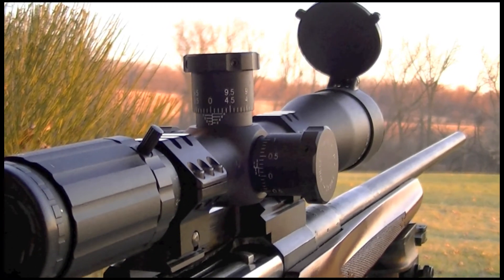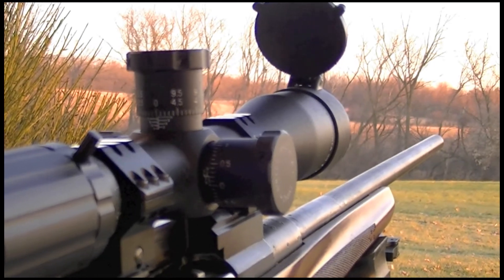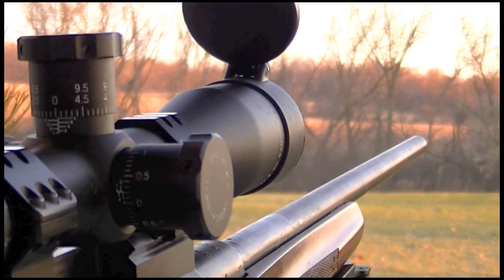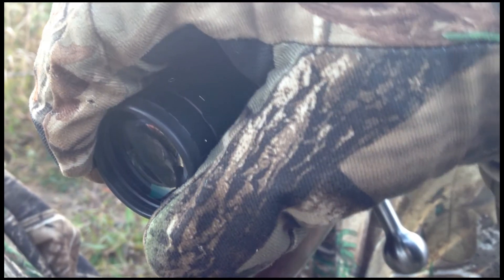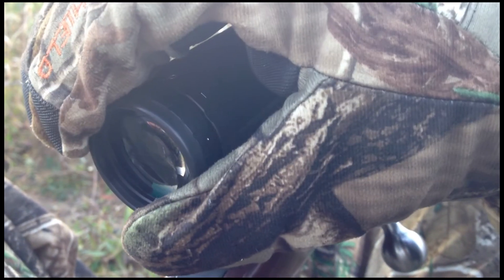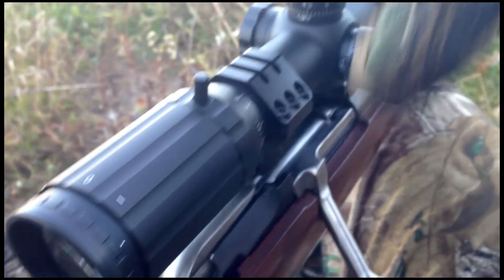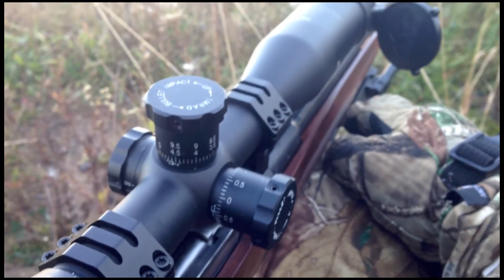I love the new reticles in these new SWFA scopes. This is a first focal plane zoom scope — the only kind of scope I think should be made if it's a zoom. I found that in very low light, 5.5 power was the best setting. An illuminated reticle would be a nice feature for the future, and is actually the only negative comment I have for this product.